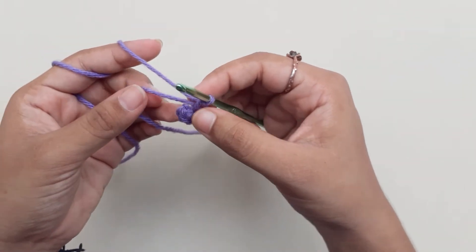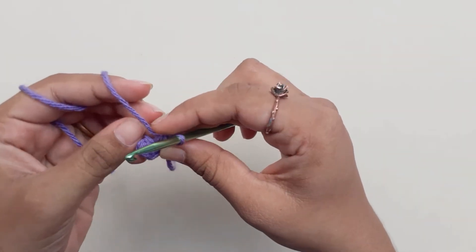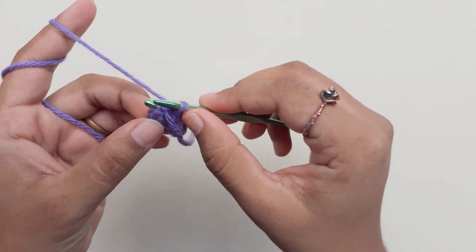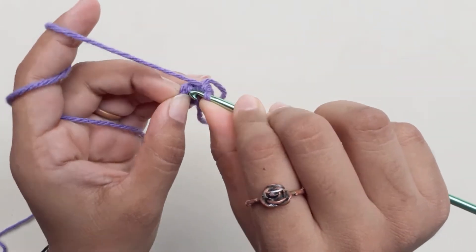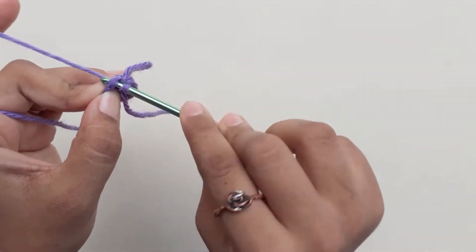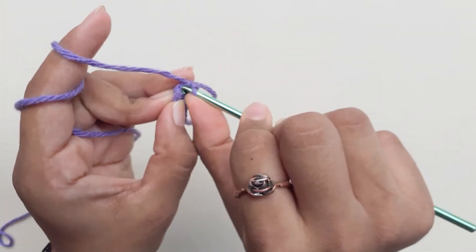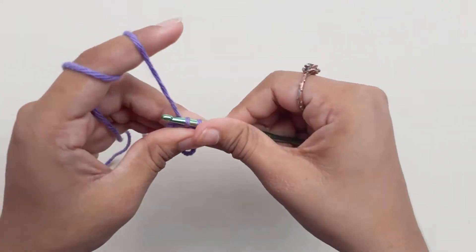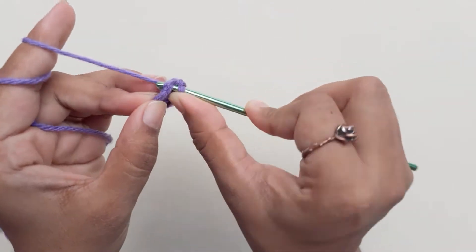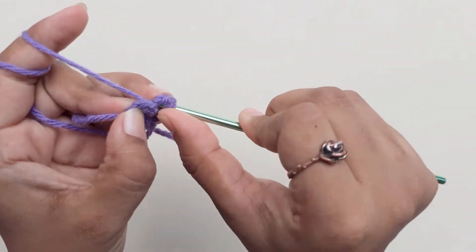I'll be using this end of the yarn as a stitch marker for row 2. We're going to do an increase in each chain, and an increase into the same chain. Do this for the entire row and you should have a total of 12 single crochets.